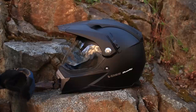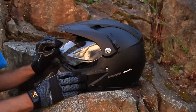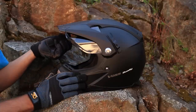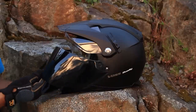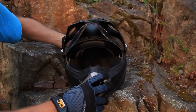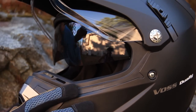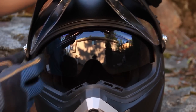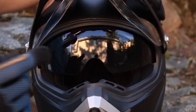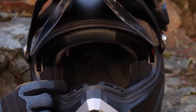The helmet comes with a clear visor when you order it, which is good for night rides — you don't want a smoked visor in the dark. But the cool thing is you can also order a smoked visor for daytime use. What makes this helmet so functional is the Voss internal visor system with one-touch release, giving you the ability to keep the clear visor for dusk and nighttime while having the built-in sun visor ready to go.